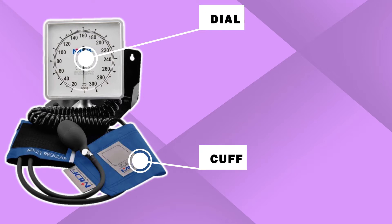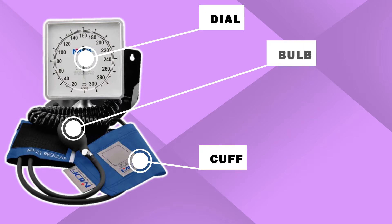All right, let's get to it. How to take a manual blood pressure — I'm going to go step by step. I filmed this off the clock, so was my very best friend Natasha. Let's get started with the parts of the sphygmomanometer, which is the BP machine. First, you have the cuff that you wrap around the patient, then you have the dial with the numbers, the bulb that you pump, and the air valve that you release.